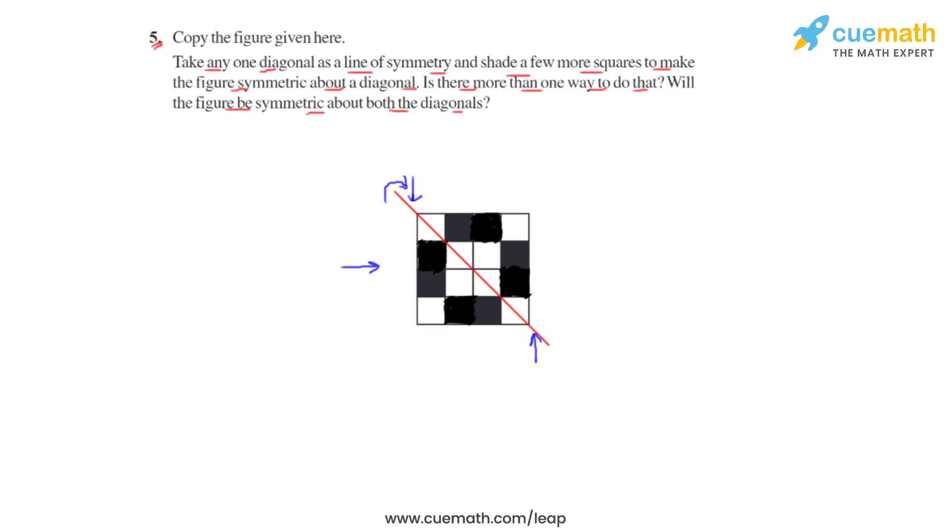So if we take both the diagonals together, we can say that the figure would be symmetric to both the diagonals. So we can answer this part of the question saying yes, the figure is going to be symmetric to both the diagonals.